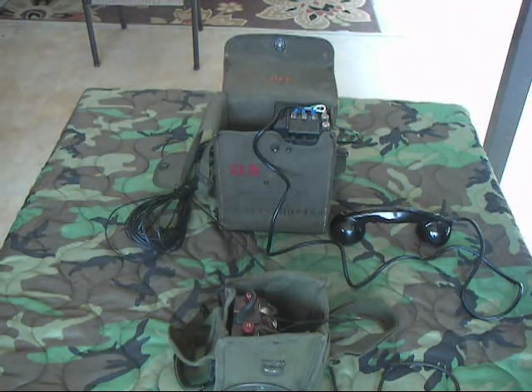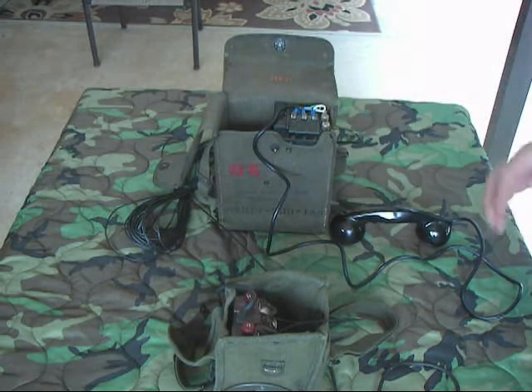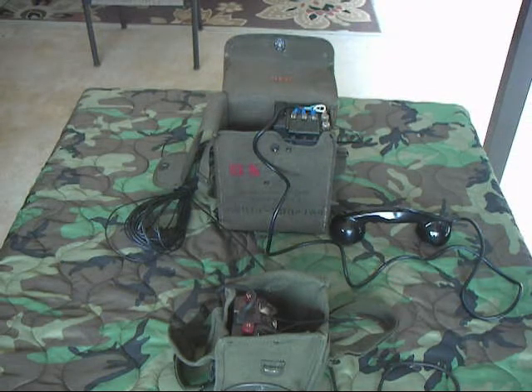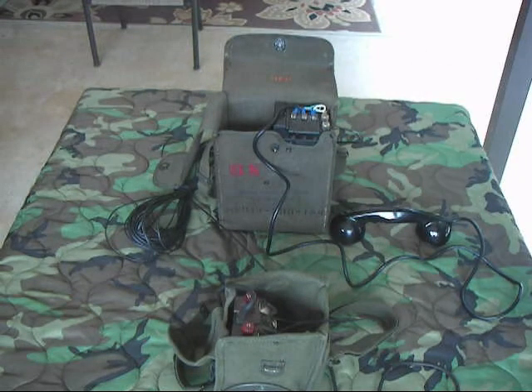You can pick it up and talk back and forth — the audio works fine, and the TA-312 can call the phone. It's just that the TA-312 won't take a call from it, so that's one of the issues. This phone should work with all the phones I've done videos on — all the two-wire field phones — with the exception of that issue with the TA-312.